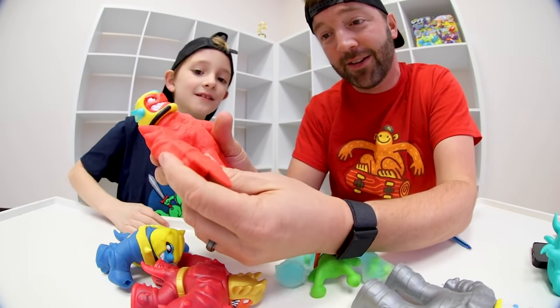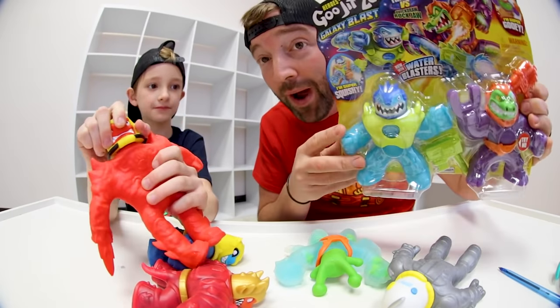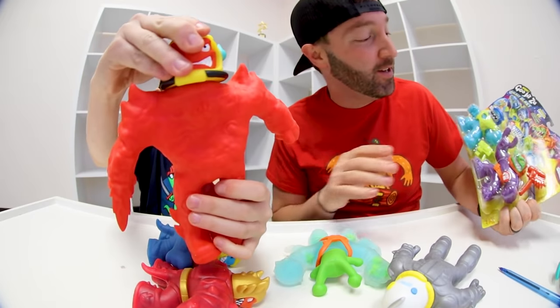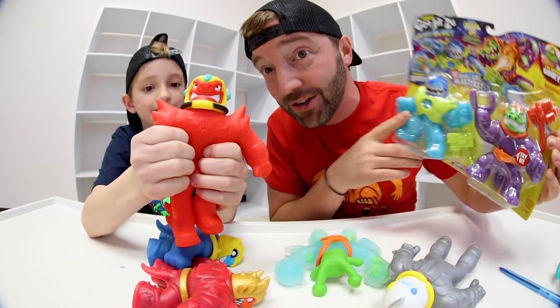Did you see the blade on it? It's like fire stuff coming. And also, just so you know, there are double packs. So you can get one pack and play with your dad, or your brothers, sisters, or your friends. And that's really fun — these will have different figures in them as well.